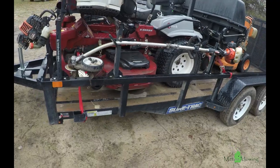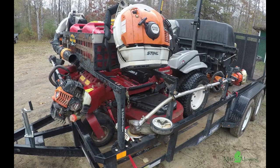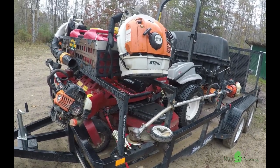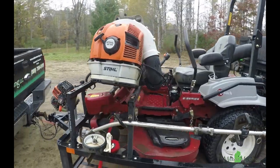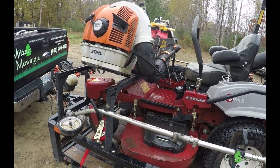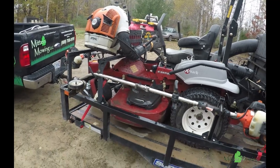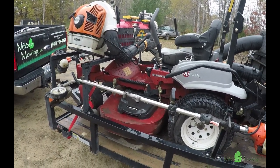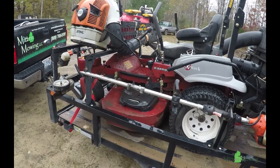As far as getting the leaves out of beds and blowing them wherever we need to, right now we've got two Stihl BR 700s. Next year I'd love to get the 800 because I've been watching some videos on that. We didn't make it to GIE this year but I'm definitely interested. All the weed whackers and everything we've got on a Jungle Jim Trailer Mate rack system, and we've used it for a couple years now and it's been great.